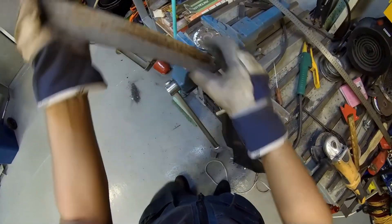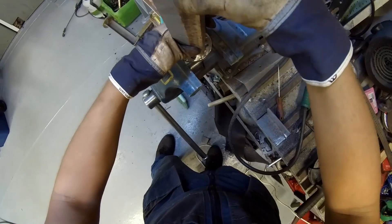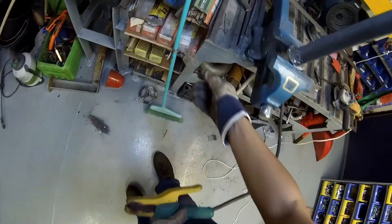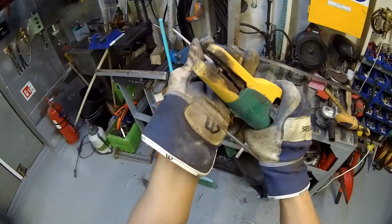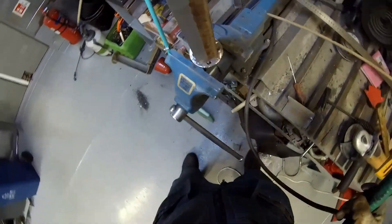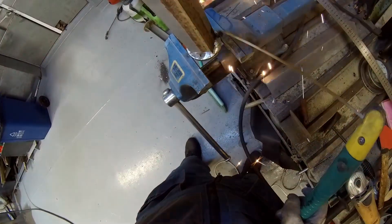I've prepared a cool FPV video for you, showing the process. I think it's a great way to see the work from my eyes. First of all, we do a tack weld at two points, and then go to test fit the part in place.